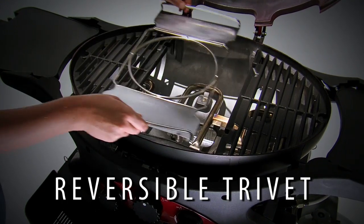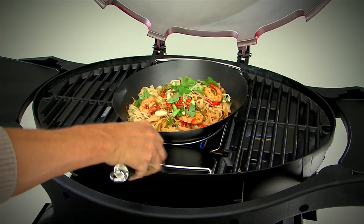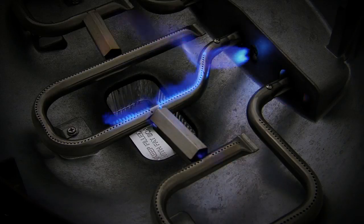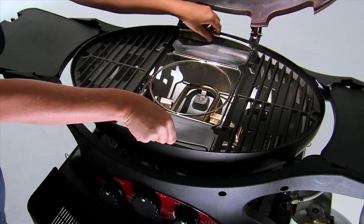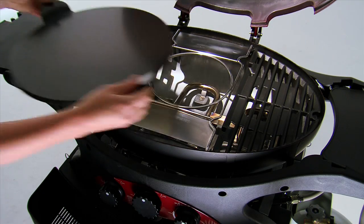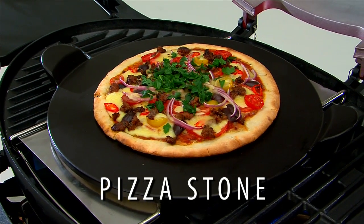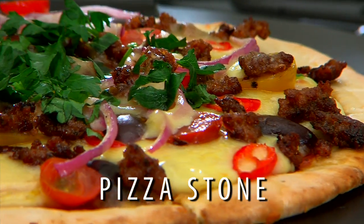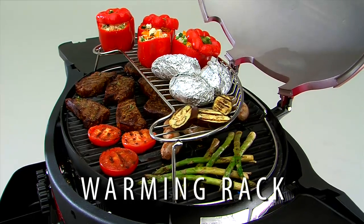The optional reversible trivet replaces the centre grill as a support for a Ziegler and Brown wok using the high-powered centre burner. It even includes a mini trivet for smaller pots or saucepans. Turn the trivet over and fit the optional Ziegler and Brown large-sized pizza stone with integral handles and a black ceramic coating to make cleaning easier. The optional warming rack fits over the grills, hot plates, baking dish or trivet.